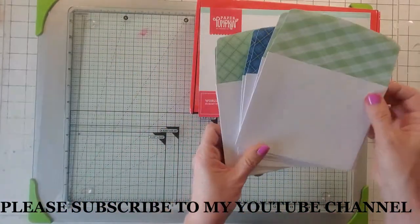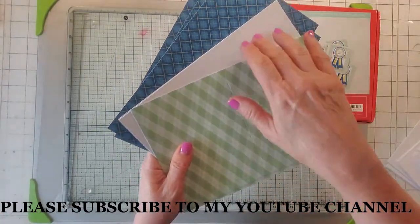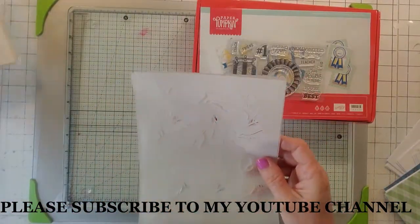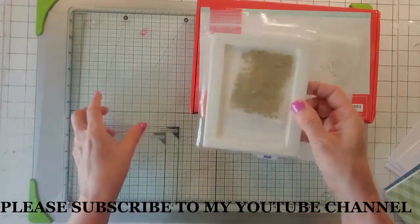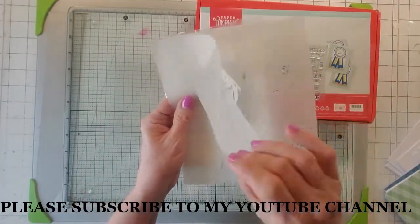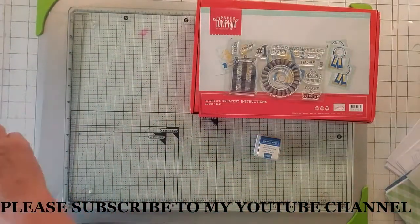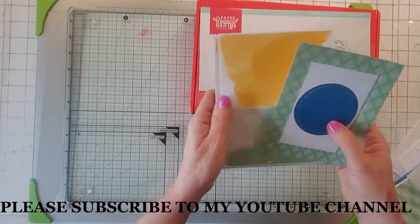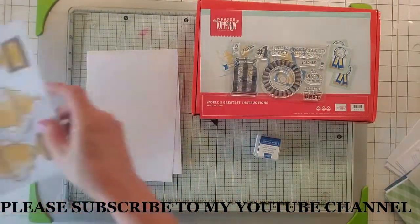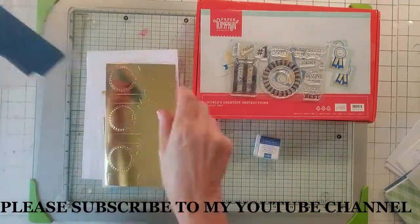Here are the envelopes, which are pretty nice. And here are the card fronts — there's three different kinds: the green, the plain, and the blue. This card kit lets you make windows, like shaker cards. There are elements for window cards, stars, some vellum with leaves, the clear acetate you put over your windows, more card fronts, sentiment tags, other embellishments, metal pieces, and some ribbon.